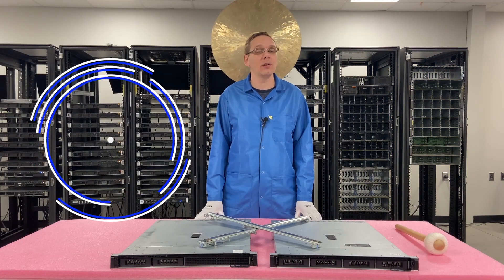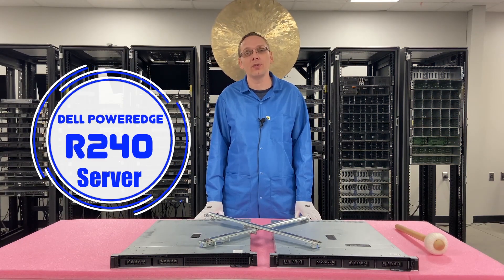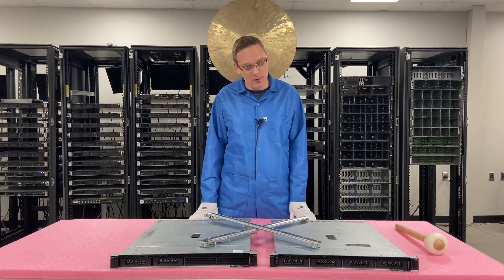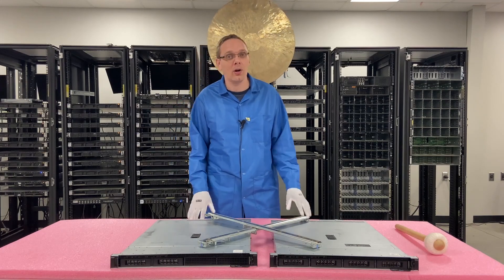Thanks for stopping by today to learn a little bit more about the Dell PowerEdge R240 server. Do us a favor — if you find anything useful, click that like and smash that subscribe. This video is going to be focused on how to rack our R240.